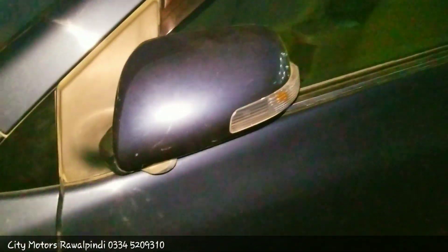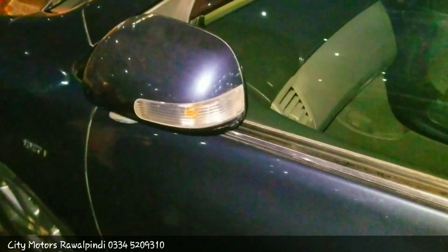If I talk about the side fender, VVT-i is written on the fender. The turn signal is on the side view mirror. The side view mirror comes in body color, and the door handles are also in body color.